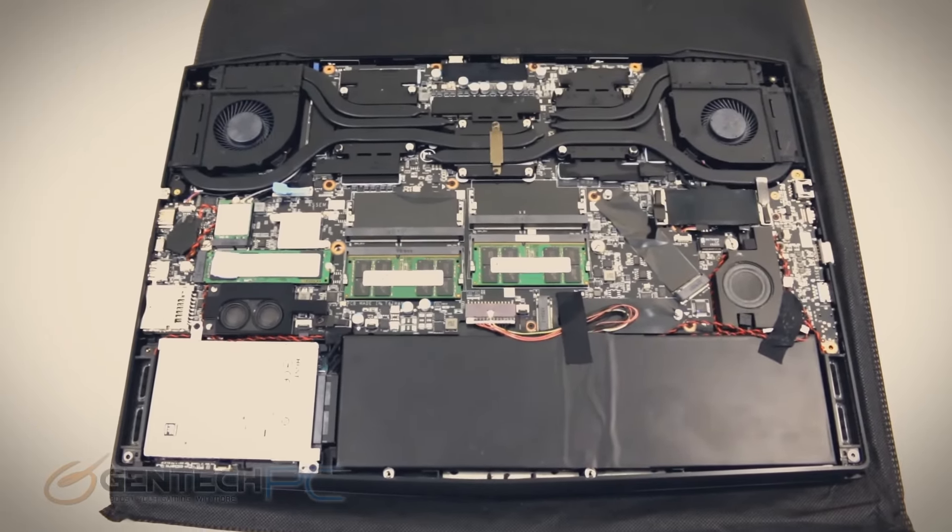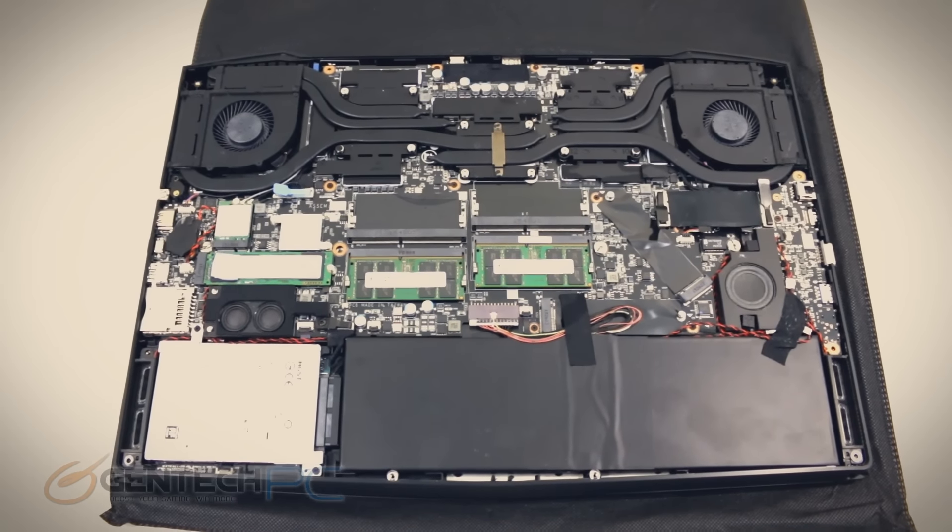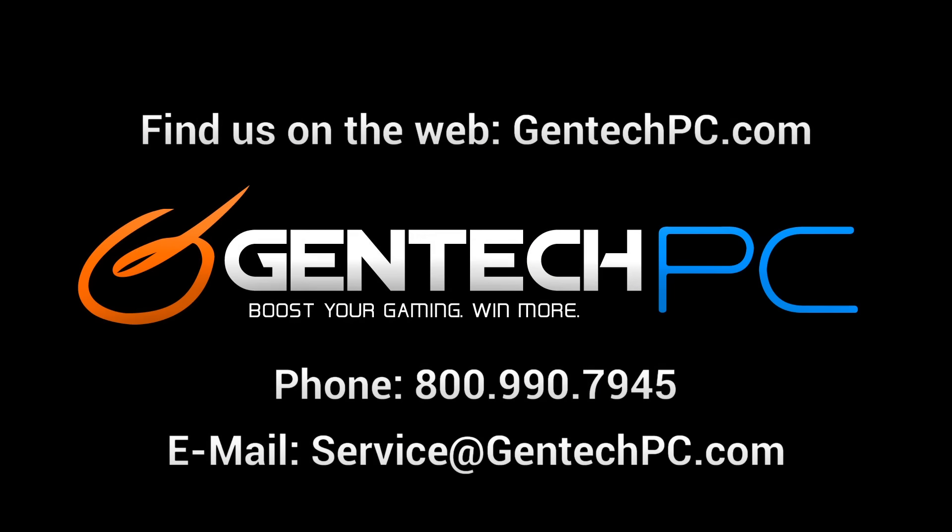We are now at the end of our video. If you're interested in the Aorus X7, go to our website at gentechpc.com and look at the product page for this model — the link will be in the video description where you can find the full system specs and current pricing and availability. If you have any questions the video didn't answer, feel free to ask them in the comment section. For personal one-on-one questions, feel free to contact us by phone or email and we'll be happy to help. This was Gentech PC, and we'll see you next time.